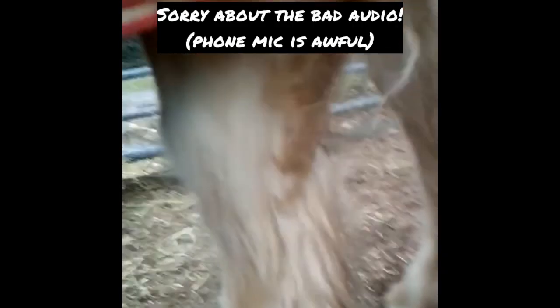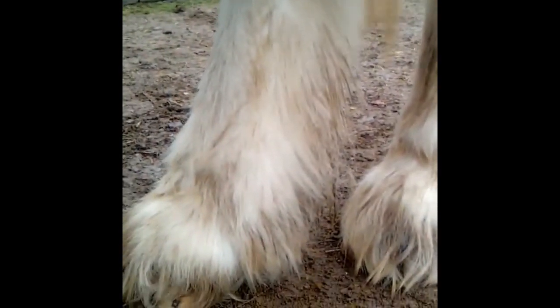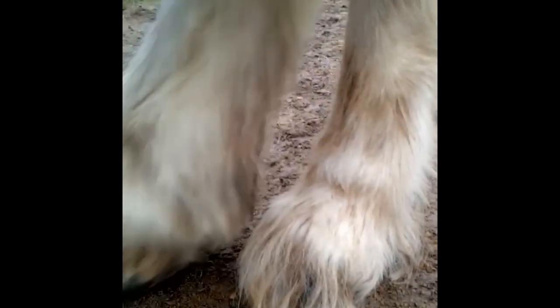So here we have a day one update on the pig oil situation. As you can see his legs still look pretty gross at this point, but all that dirt and muck is starting to come to the surface and will just slide off the hair. I think maybe tomorrow morning or the day after those feathers are going to be sparkly white.